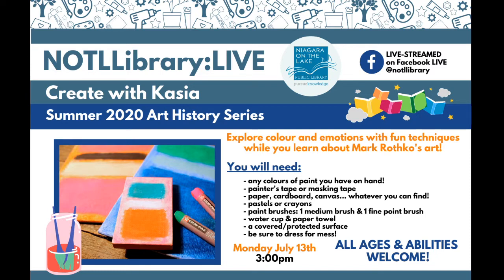This is actually one of our summer 2020 art history series, tied into our summer reading program which is in its third week. We're going to be learning about an artist named Mark Rothko, exploring the way that color and emotion work together, and making some mini Rothko paintings. Once you see the paintings you'll be like, oh, I've seen those before. His paintings have been selling for millions. He's very popular and the way he explores color is really interesting.